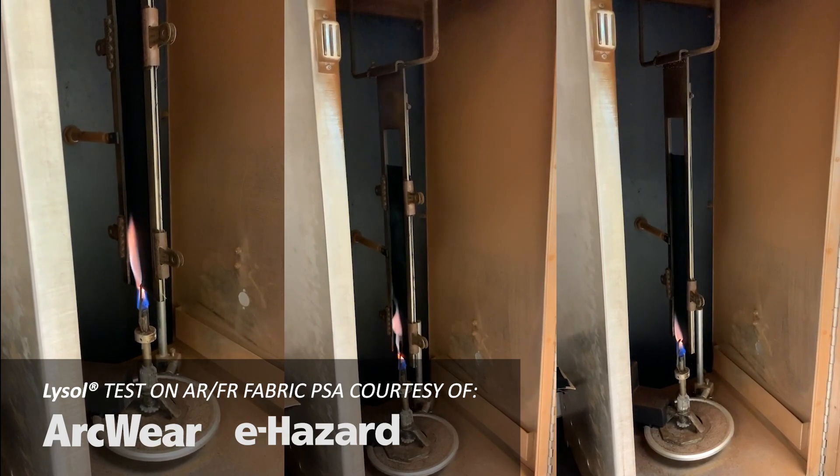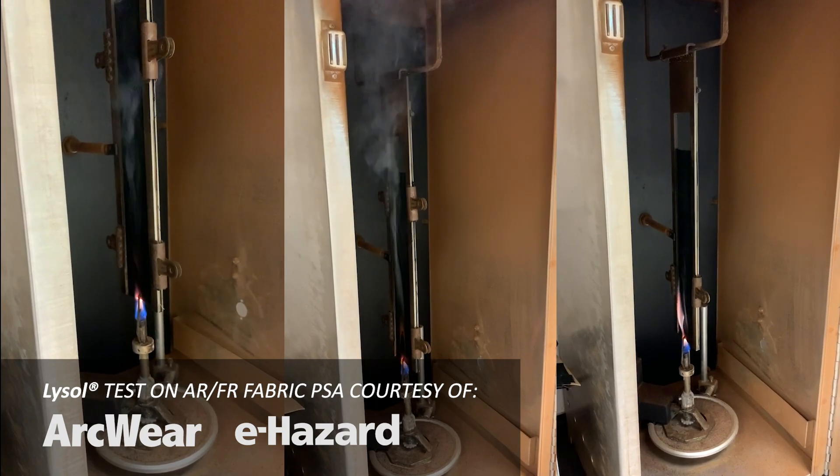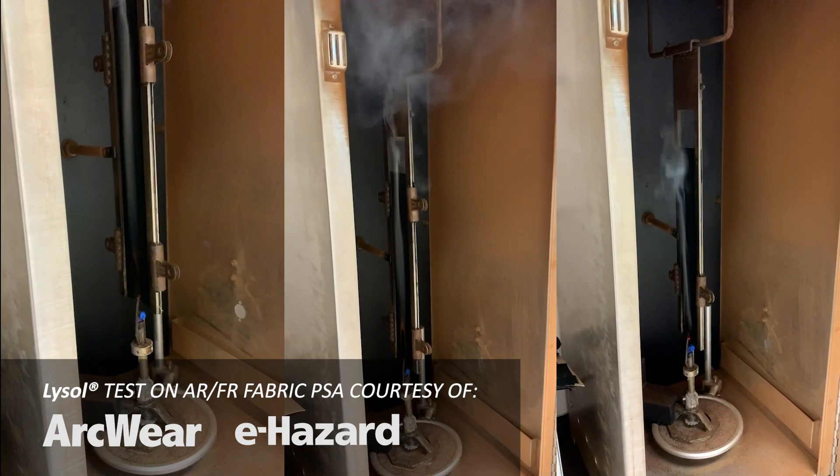This increased after-flame could potentially be breathed in by a worker inside an arc flash hood if there was an arc flash. So if you're going to use these alcohol-based disinfecting sprays, make sure you follow the directions and let them dry completely before you start work.